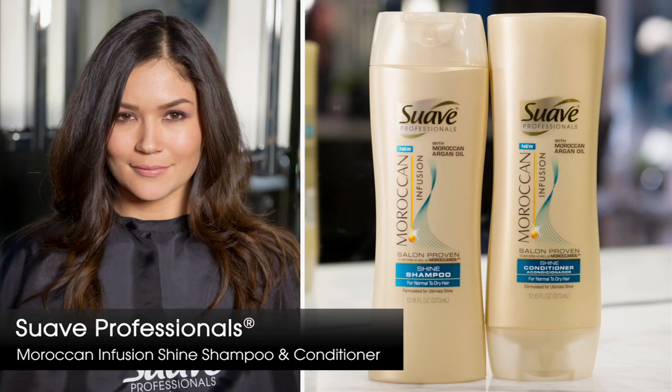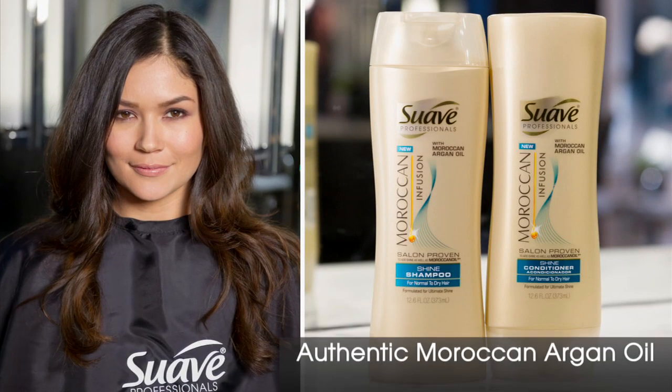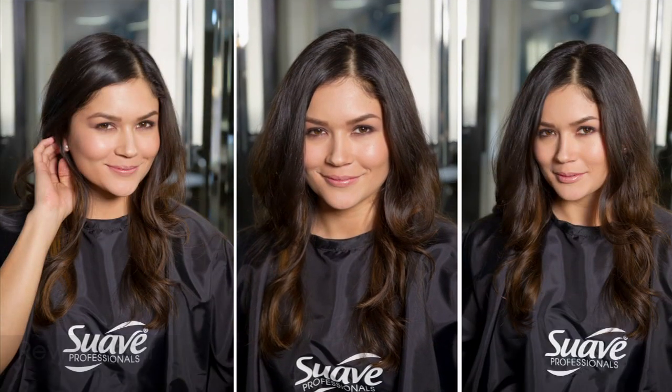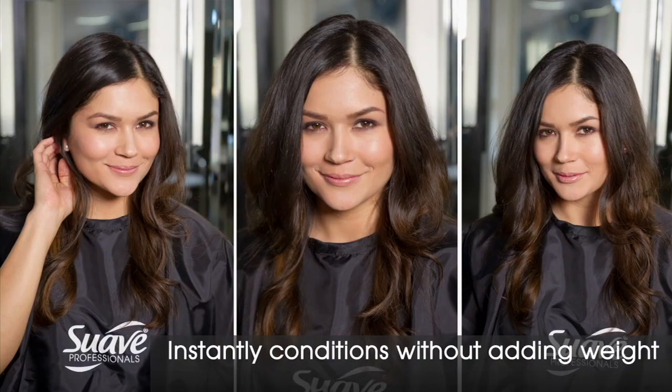Start by cleansing the hair with Moroccan Infusion Shine Shampoo and Conditioner, infused with authentic Moroccan Argan oil to provide noticeable shine and long-lasting conditioning benefits. Blow dry the hair as you normally would.